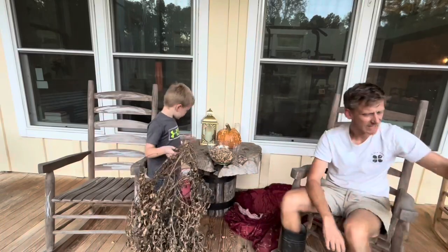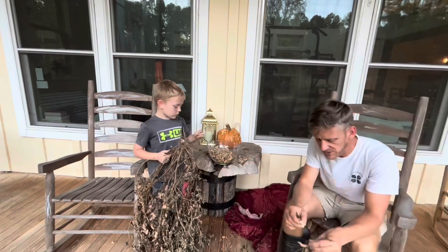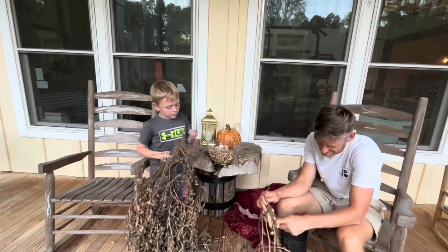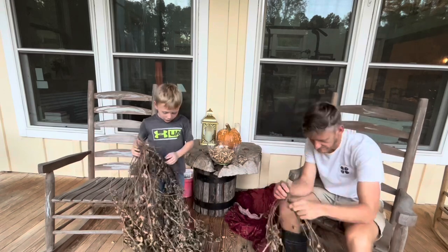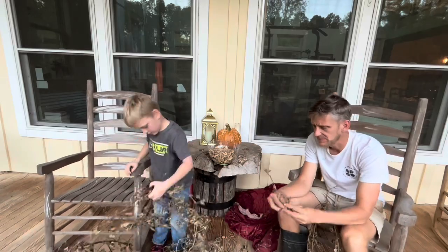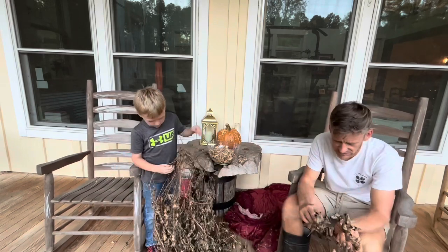Like I said, this is our first experience with peanuts. What we did was harvest them a couple weeks ago and then let them air dry for the last three weeks. Now we're going to get them off, wash them up, and then Josiah gets to ultimately decide how we're going to prepare these — and he said boiled! His mama is going to be so happy.